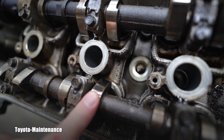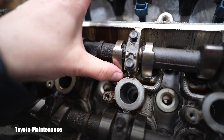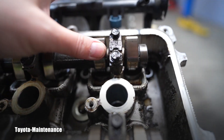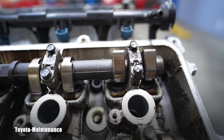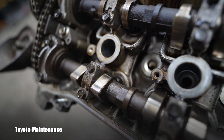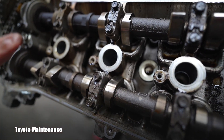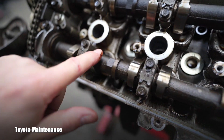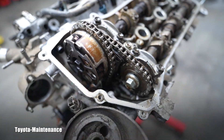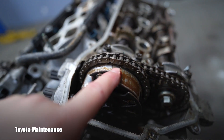Look at the cam lobes — my god, guys, this is like brand new! Challenging lighting here in the shop, unfortunately, but these surfaces are basically brand new. It's unbelievable for a 280,000 mile engine. I really wonder what happened to this one.